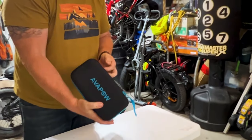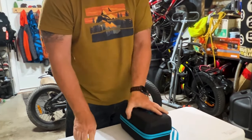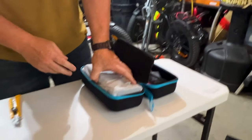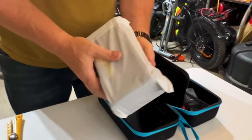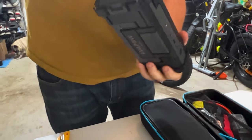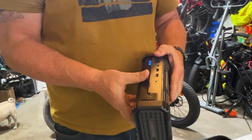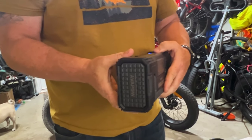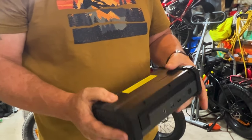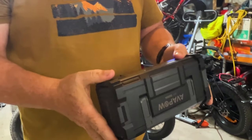So basically when your battery is dead you're going to hook it up. We're seeing it for the first time as we just opened it. I like how it comes all sealed when they send it to you. Generally with these things they come partially charged for shipping, but this is also a power bank, which is actually kind of cool.